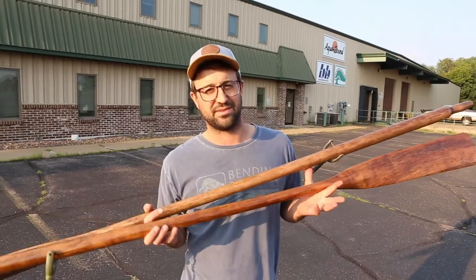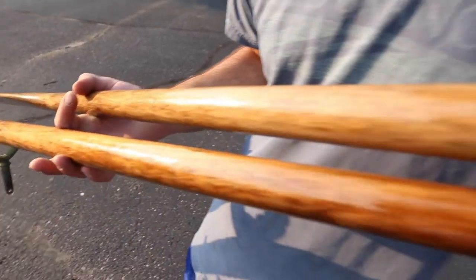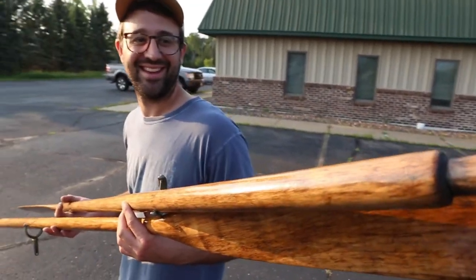These old oars turned out awesome. I can't wait to see them on John's boat. High quality paddles — that's what we do.